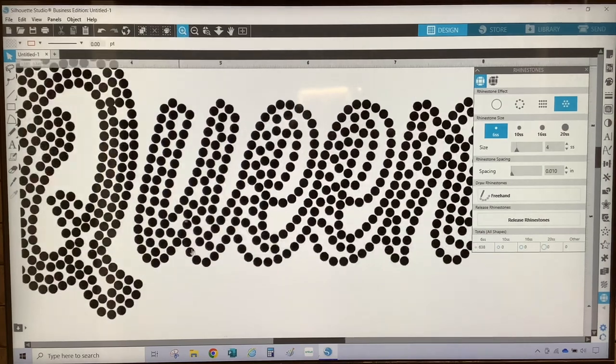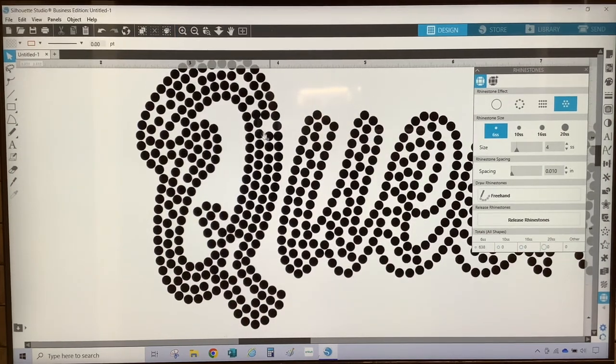I'm going to zoom in so that I can see a little better, because I want to make sure that they're not touching. To add a stone, you just select a circle and then copy and paste it, and then place it where you want it to be. I'm going to copy and paste another circle and put one down here as well. It looks like a tight fit right there, so we're going to delete that one. I'm going to continue to move these over to fill in the gaps.